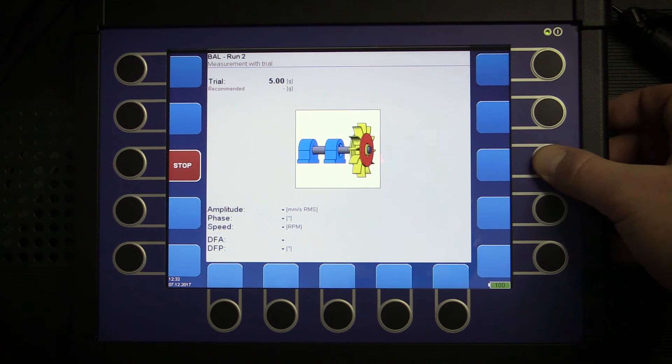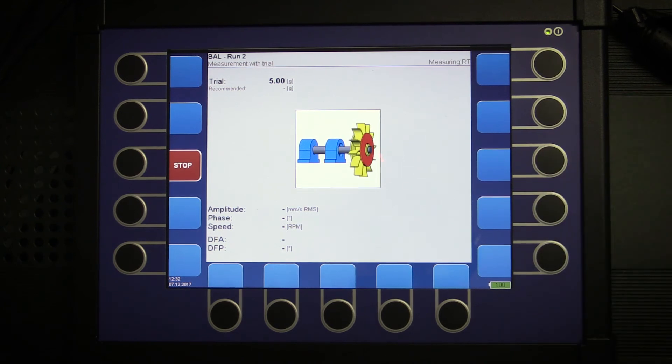Press start again and I get my measurement of amplitude, phase, and speed with the trial weight.